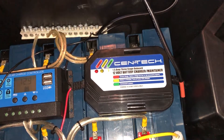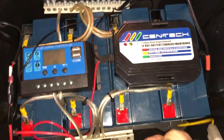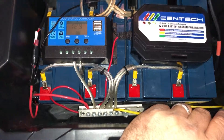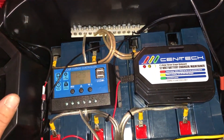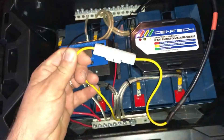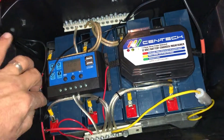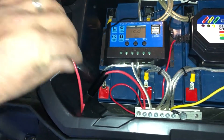Another twenty to twenty-five dollar item from Harbor Freight — everything here is extremely inexpensive. I probably have fifty dollars total invested. Don't laugh at my wiring — it's a trial and error kind of thing, this is just my first version. The inverter's fused, the 12-volt outlets are fused.